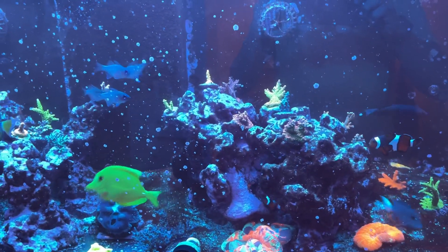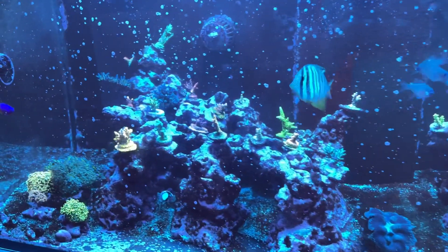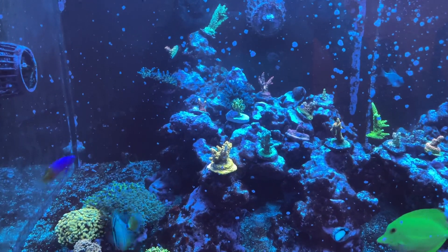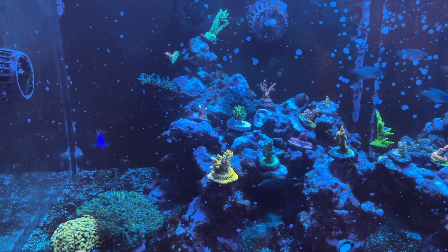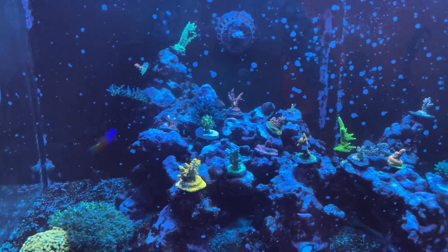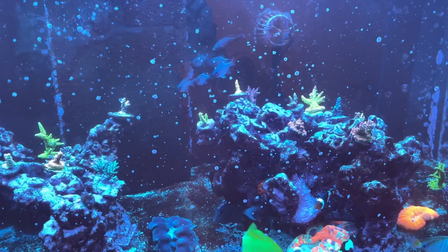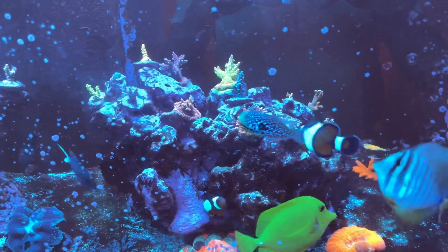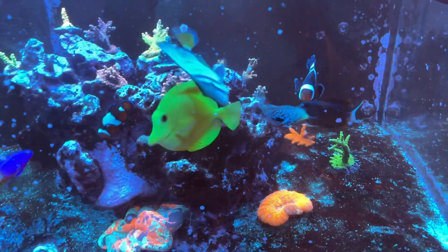About a month, month and a half ago things looked really good — the sand bed was white and clean. I've been running UV full-time ever since my recent battle with dinoflagellates. That strain was sensitive to UV, so it cleared right up. But just about the time when I started experimenting with those increased elements, I started seeing a little bit more Dinos on the sand bed, and they just kind of built up to pretty high levels. I did let my nutrients get a bit too low as well.